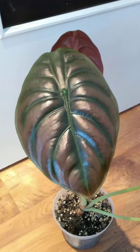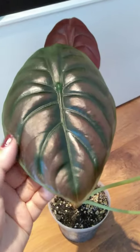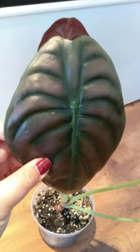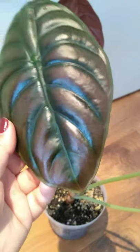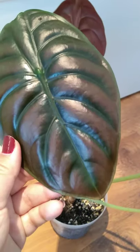I just want to show you a kind of Instagram versus reality thing. This is my Alocasia cupria — also known as Red Secret — and you can see how metallic she looks with the reds and purples and greens changing. Gorgeous.